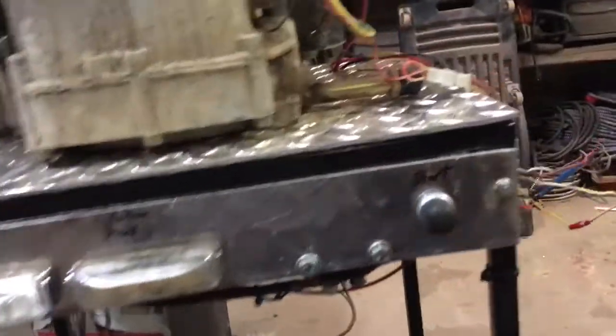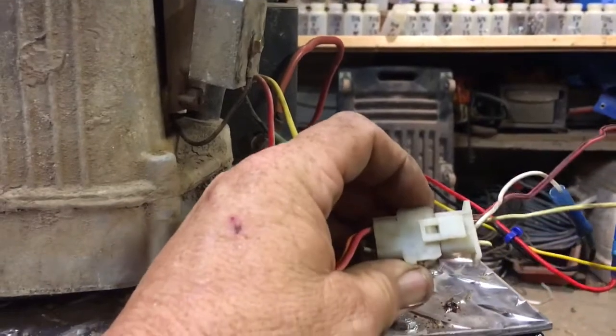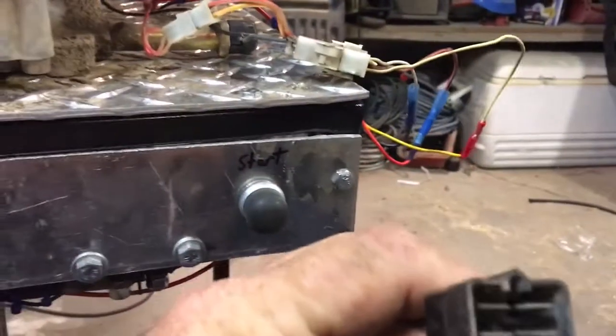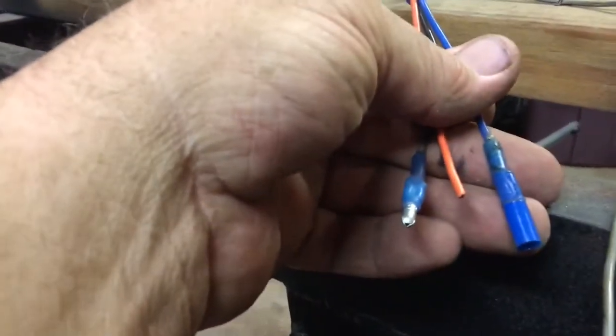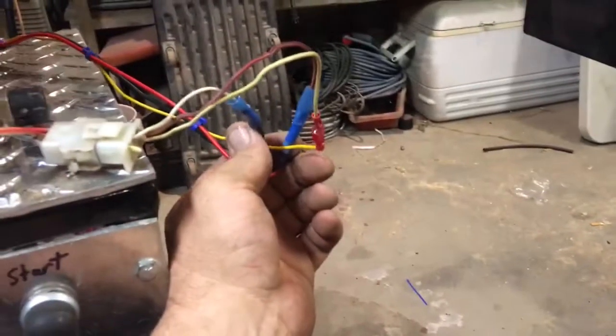I have it rigged so this is the six-prong rigs plug, and then I have the four-prong rigs plug, like it's on the Oppies, and I have the plugs rigged so that they're easy to change.